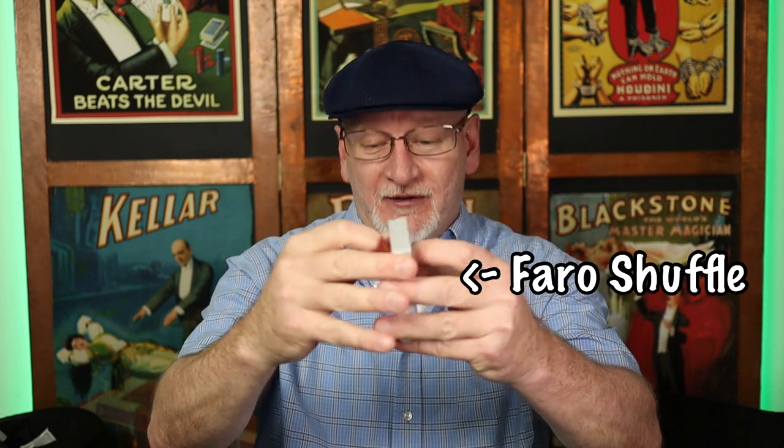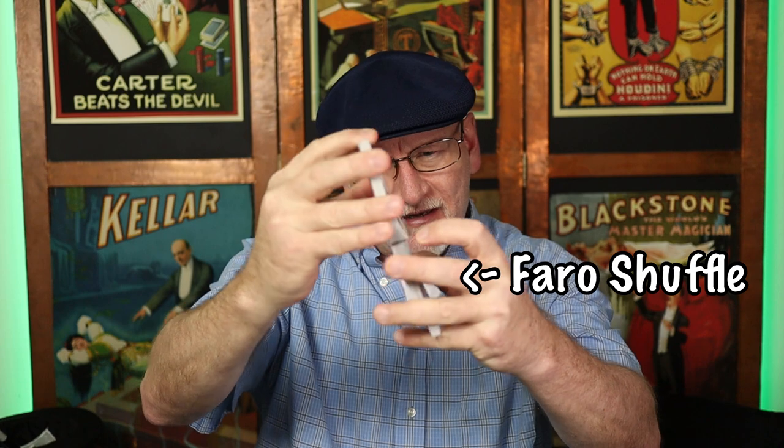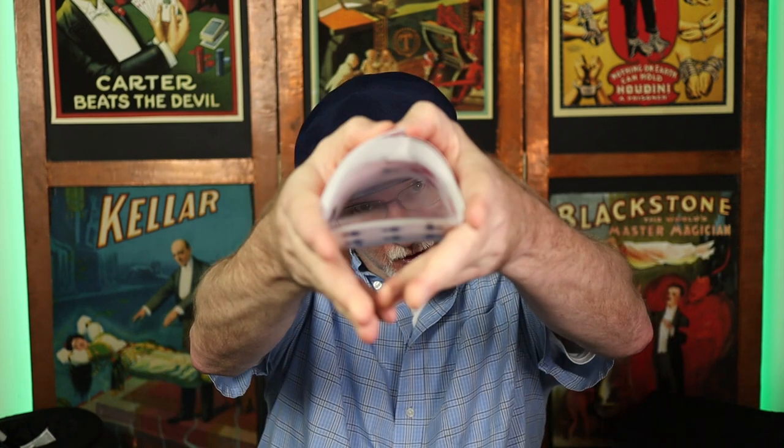This method is going to use a faro shuffle. I am going to explain a method that doesn't use the faro, but if you want to do it the best way, you'll need to know how to faro shuffle a deck. So let's take a minute and talk about the faro shuffle.